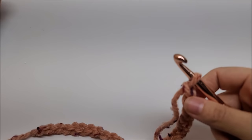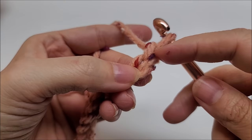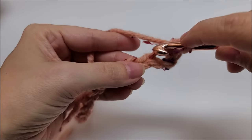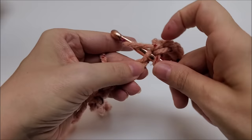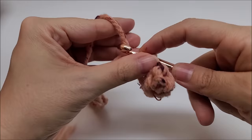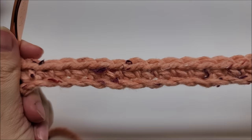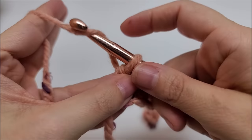I'm going to show you on a smaller scale, but once you get your 102 stitches chained, you want to single crochet in the second stitch from your hook — we do not count the one on our hook. Single crochet in every stitch of the chain across for row one. When you get to the end, following along with me, you should have 101 stitches.